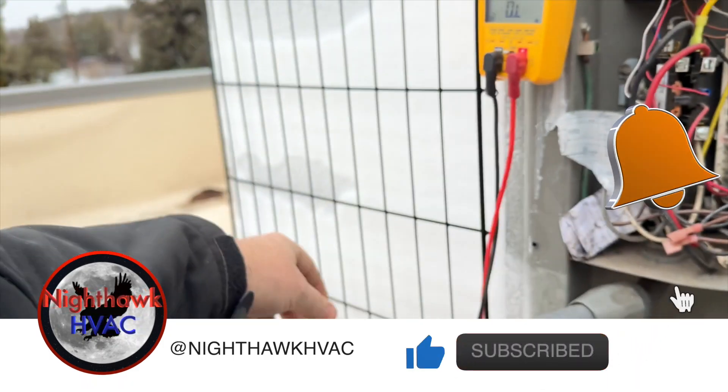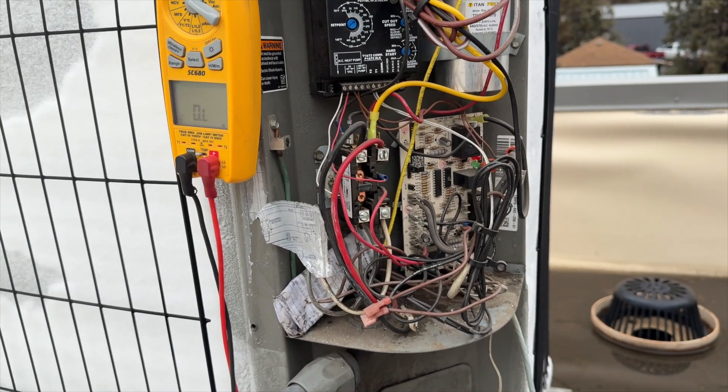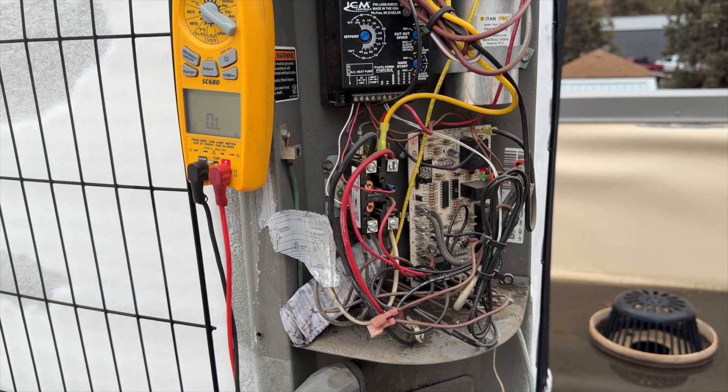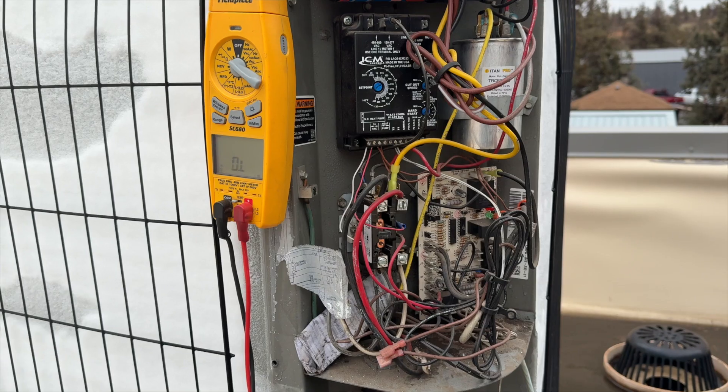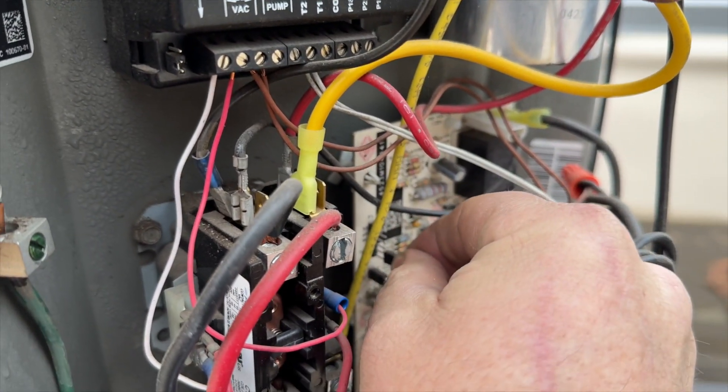The fan is on the 'on' position downstairs, so I'm going to plug this back in and see if we can get it to go into defrost, get this melted, and go from there. We're going to take this test pin and put it on test.